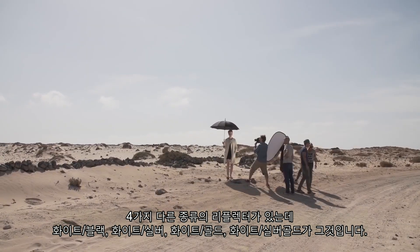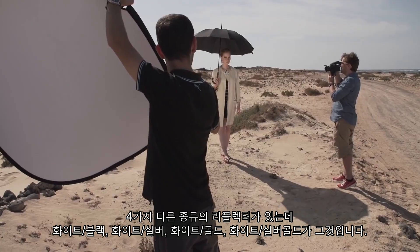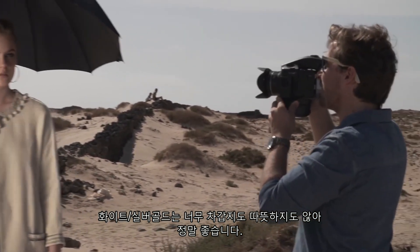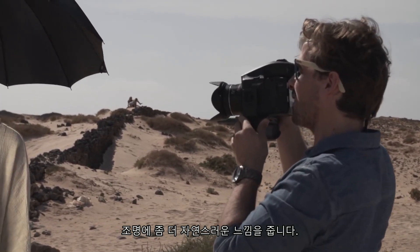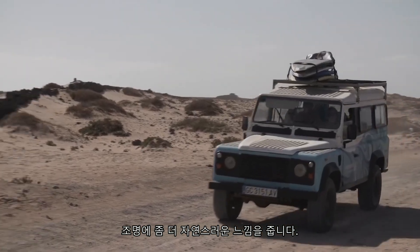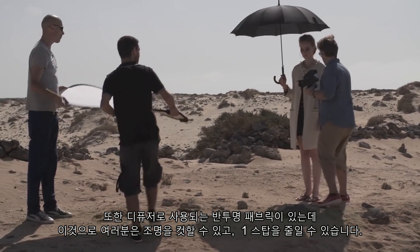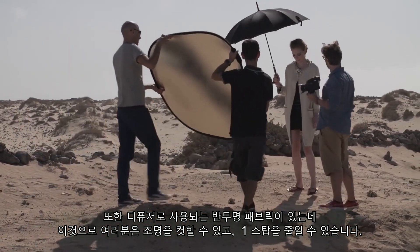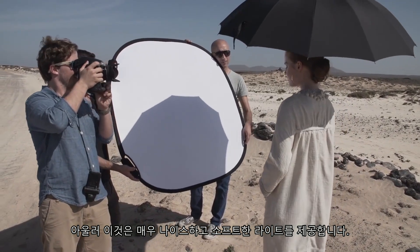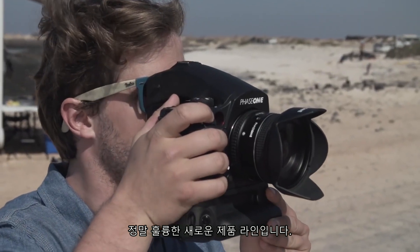They have four different finishes: white black, white silver, white gold, and then a white silver gold which is really good because it's not so cold, not so warm — right in the middle, which gives you a much more natural feel to the light. They also have one diffuser, a translucent fabric that you can use to cut the light and it takes out one stop, giving a really nice, very soft light. It's a really nice range of new products.